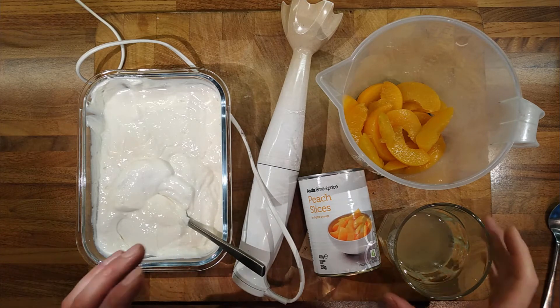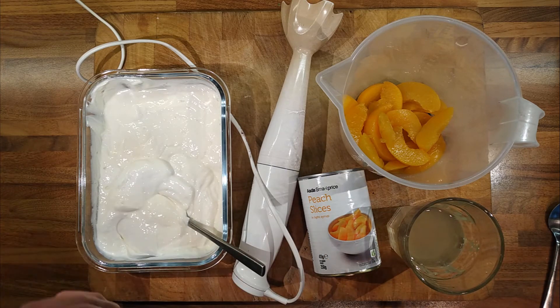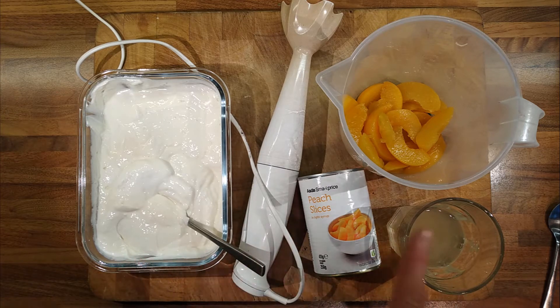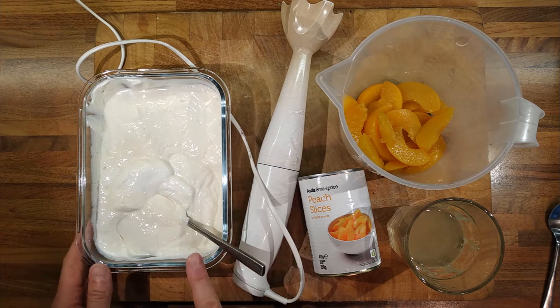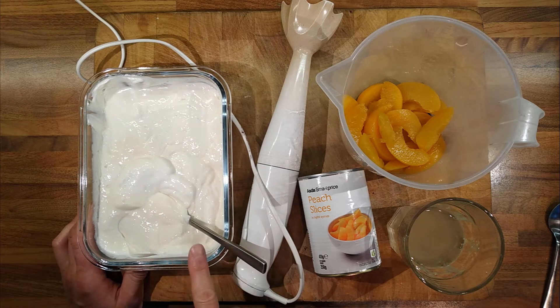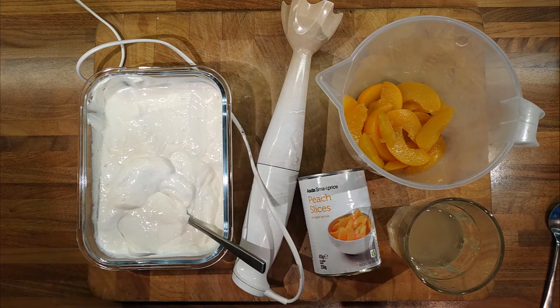I've saved the juice from the peaches in case I need to let the lassi down to make it a bit thinner without adding more yogurt. Obviously, the thickness of the yogurt will affect the thickness of the outcome. This is my homemade yogurt — there's a video for that. You can make shop-bought yogurt thicker by straining it through a muslin cloth, which removes the whey-like liquid.